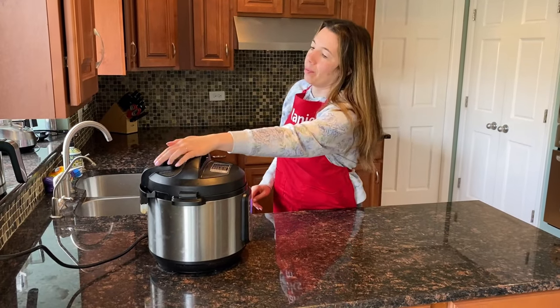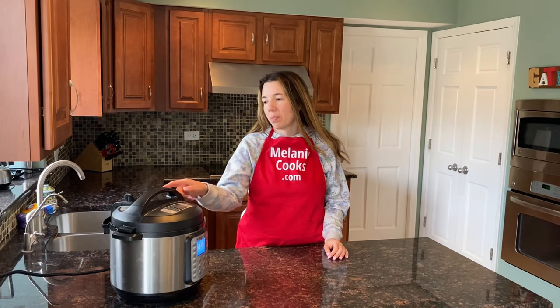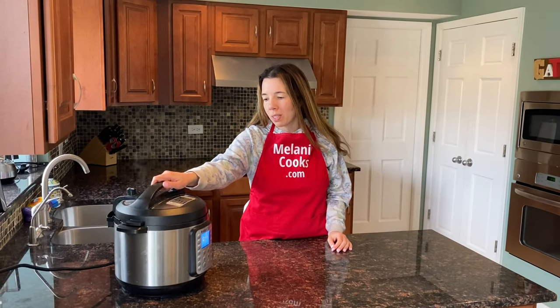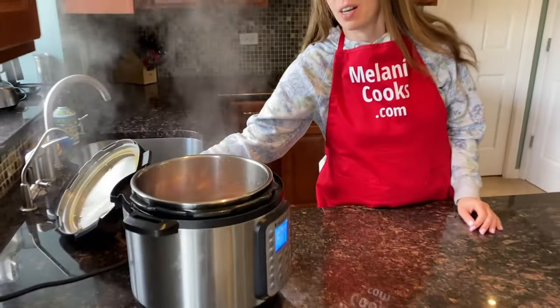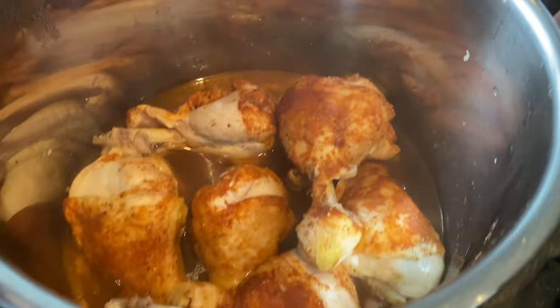Now the Instant Pot is done cooking. Let's quick release the steam. The steam has been released and the pin has dropped, so I'm going to open the Instant Pot — and here are perfectly cooked chicken legs.